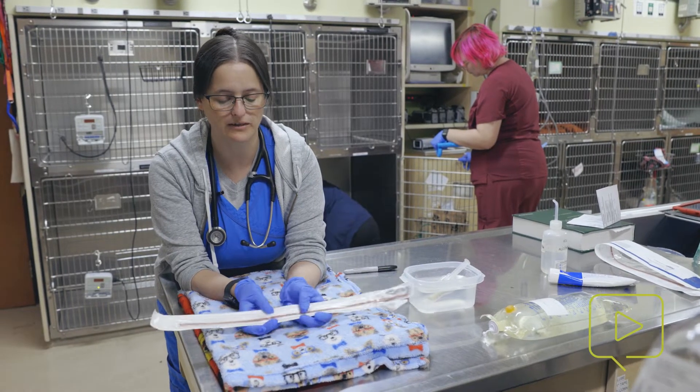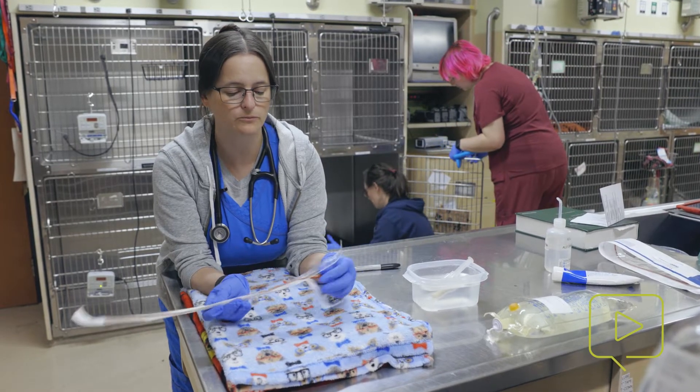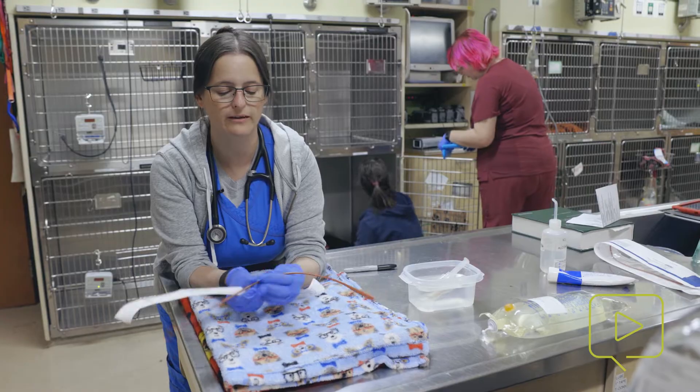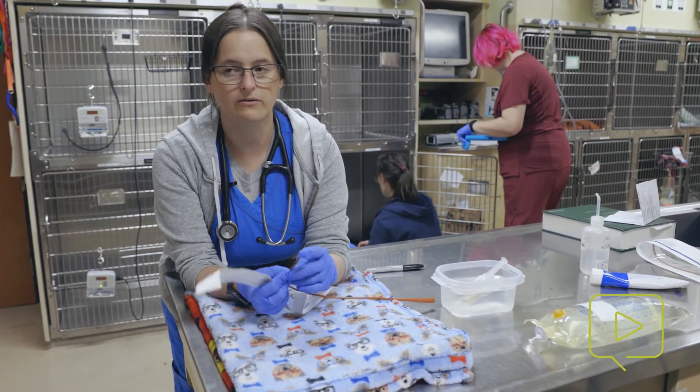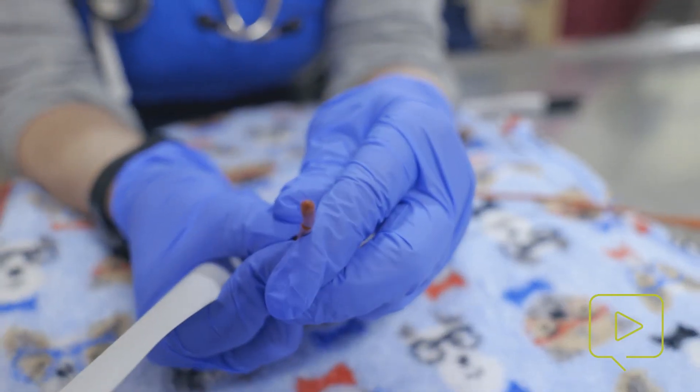For our particular little puppy, we've got a 10 French red rubber. You want it to be a very soft and flexible tube, and you want to avoid, if you can, cutting the tube. These are rounded and easy to introduce without any trauma to the esophagus itself.